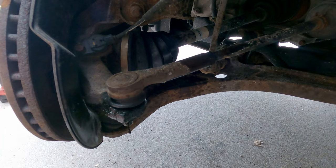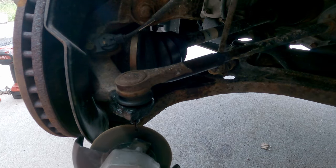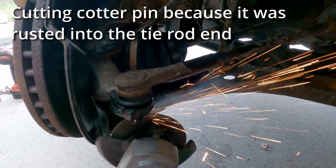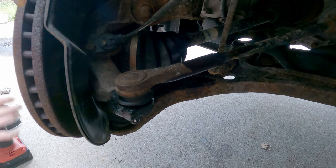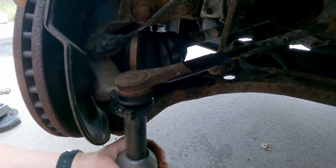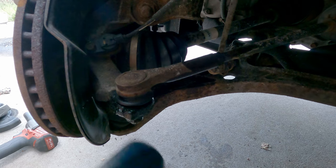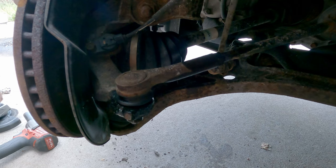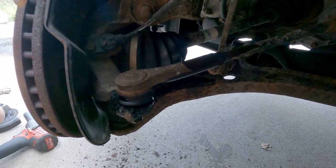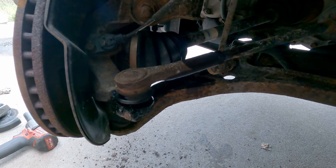It's beefy comparatively. When in doubt, cut it out. It's another 19mm on this tie rod end. The tie rod is free.